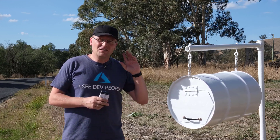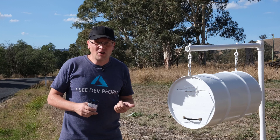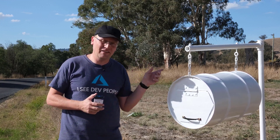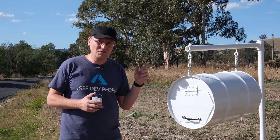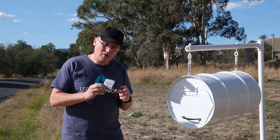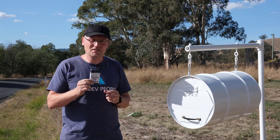First of all, I don't have any Zigbee coverage down here. I don't have any Bluetooth coverage — I only have WiFi, and that's based on my solar panel setup. I'll link the video for how I set that up. So I needed to find a WiFi sensor.